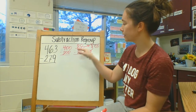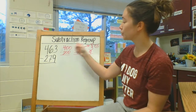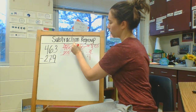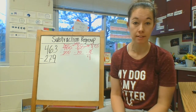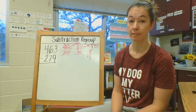Now I move to my tens place: 50 minus 70. I can't do that so I need to regroup. I need to move one of my hundreds over to my tens place. So now instead of just having 50 in my tens place, I have 15 tens which is 150. 150 minus 70 is 80.